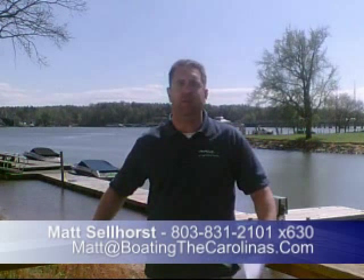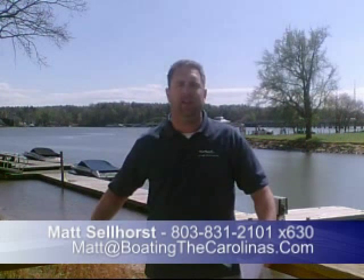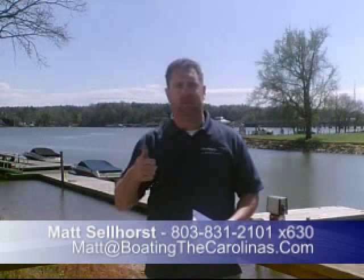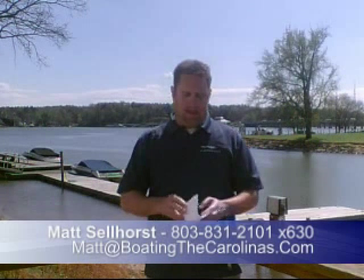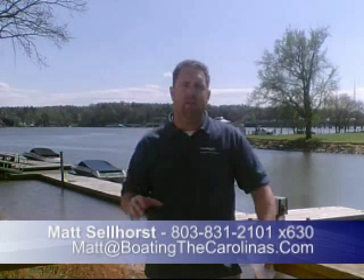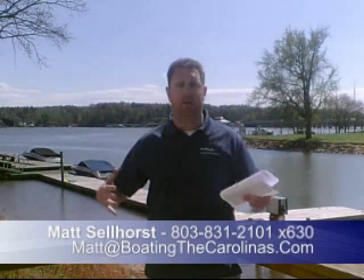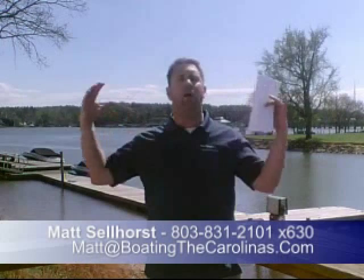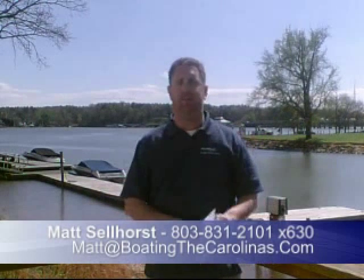I'm also a frequent contributor to the boating page at the Lake Wiley Pilot newspaper. You can see several of my articles — go to the Lake Wiley Pilot, go to the boating and fishing page, and you'll see my column listed in there. A lot of important articles about service, boating, and different things that I think you'll find interesting. Lake Wiley Marina has also been voted in the top ten the last five years running. Boating Industry Magazine does their annual Top 100 Dealers of North America — we were rated number six this past year. We're very proud of that — that's across all dealers and all manufacturers, top ten for five years running.